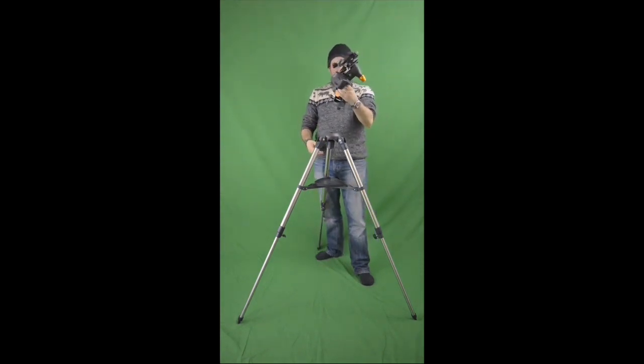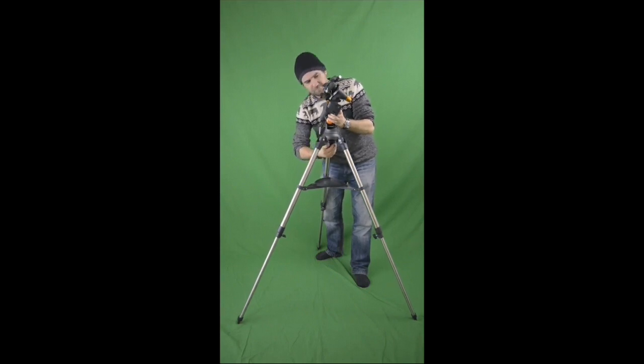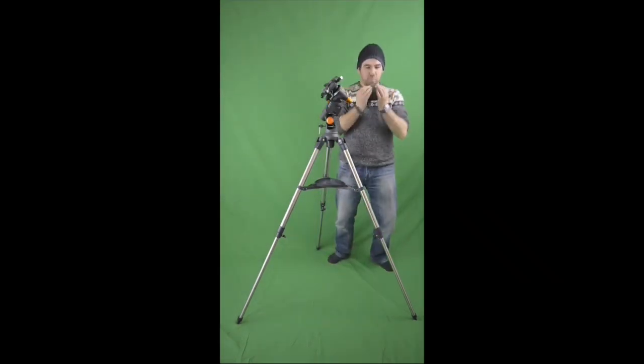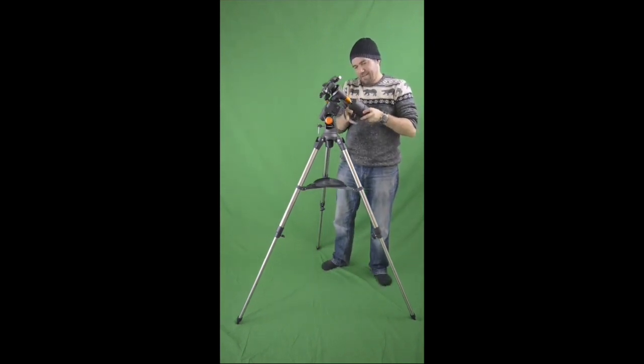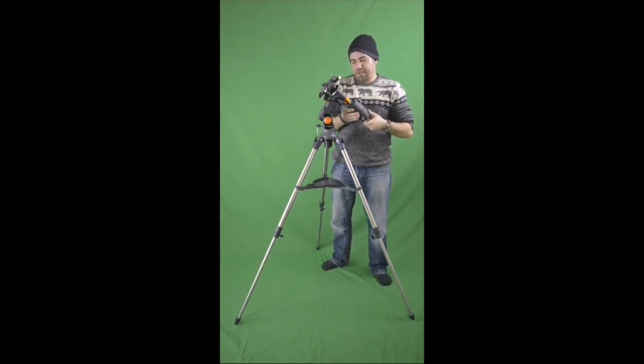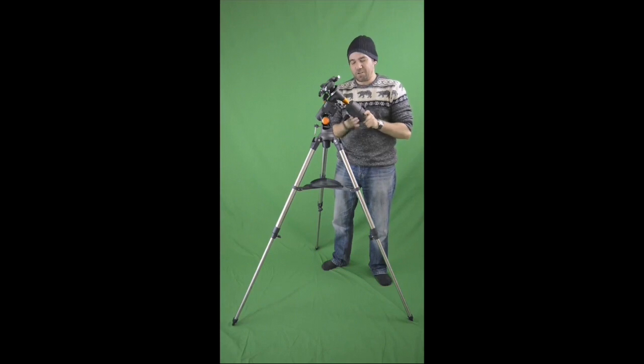Equatorial Mount — just what I need. That fastens in with the captive nut, just there. Then the 10 kilos of counterbalance — do not drop. This screws in just there. Be very careful with this. Drop this on your foot and you've got a long time off work.